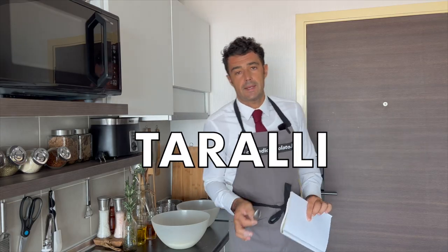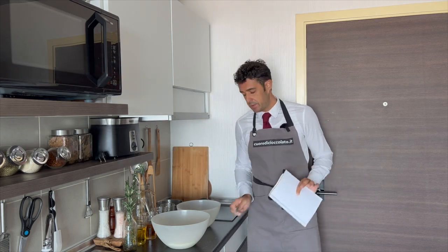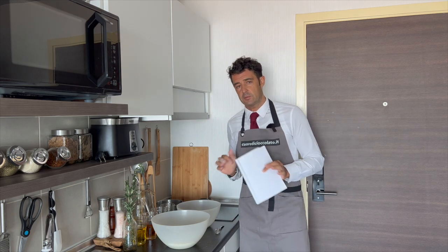Hello guys, today we make taralli, a real traditional Italian recipe from Apuglia. You can find those in other regions, but the ones from Apuglia are the best. I hope that no other people from Italy get offended.